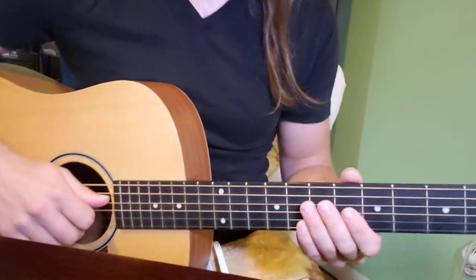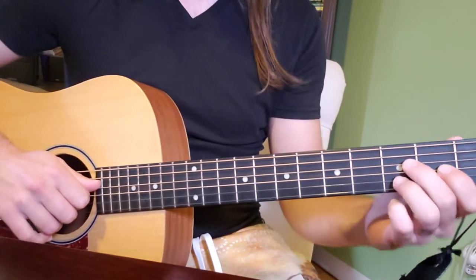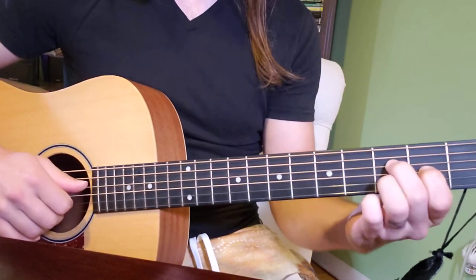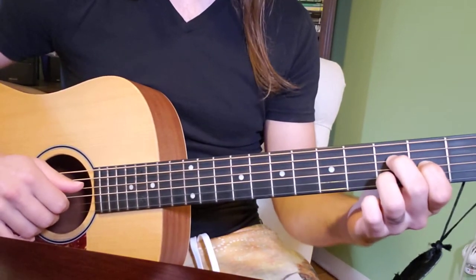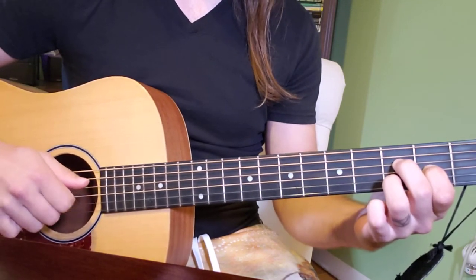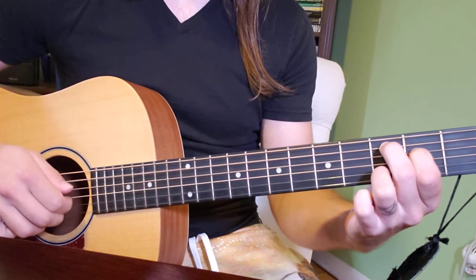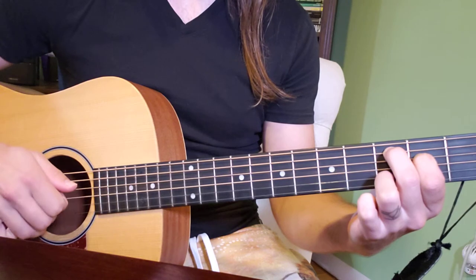Hello! It has been way too long since I've made one of these, so thank you for your patience on part three. So this is Cursive, and last time we left off we were here practicing this lovely pattern in the right hand and the left hand moving those positions there.